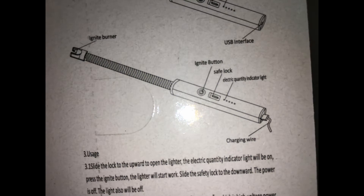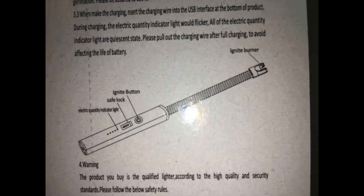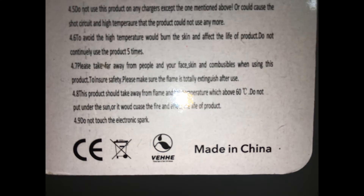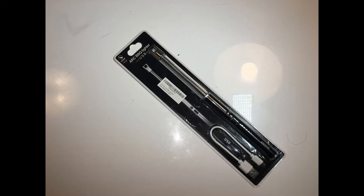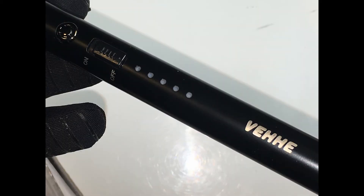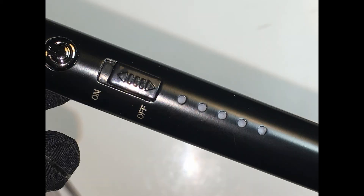Product instructions: the VEHE candle lighter uses a lithium-ion rechargeable battery and can be used on different occasions. The flexible soft neck enables you to maintain a safe distance from the spark. To charge, connect via USB interface to a computer, cell phone charger, or any charger with output of 5V plus or minus 0.5V and output current below 3000mA. The built-in smart charging circuit will light the indicator at the bottom when charging, and the lighter turns off automatically after full charge. The lighter automatically shuts off after seven seconds of continuous ignition to preserve battery life.